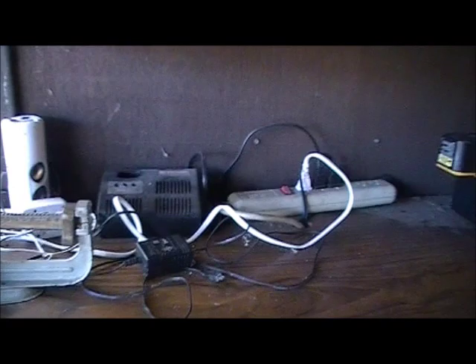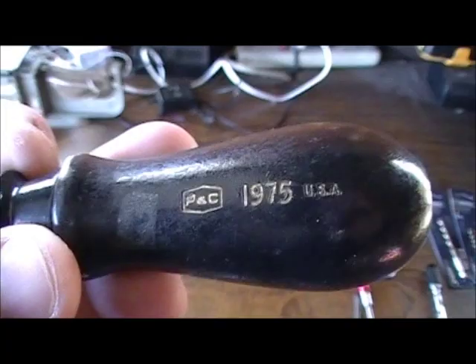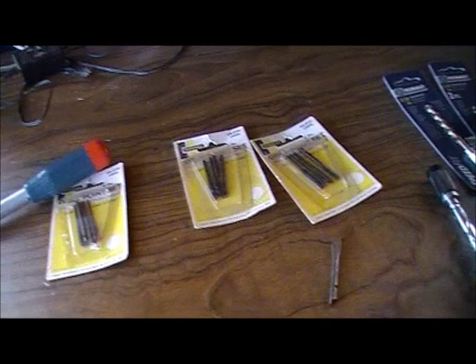The next option is an even older model — this is a PNC model number 1975, though I don't believe that's the year it was made. I even have the original box for this one — it's labeled 'Spiral Ratchet Screwdriver PNC model number 19.' This one also takes 11/64 drill bits, but this chuck takes quite a bit larger — looks like about 3/16 to maybe a quarter inch, which works out to roughly five and a half millimeters.